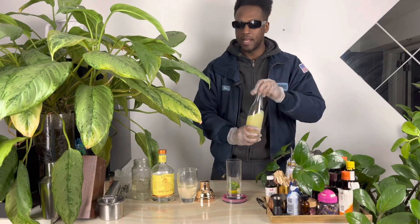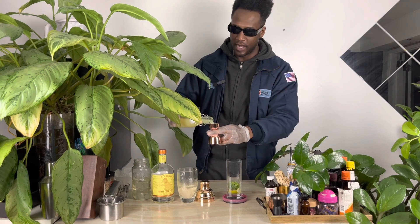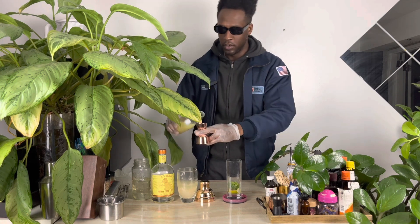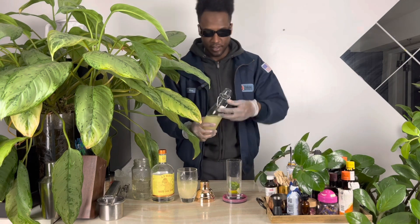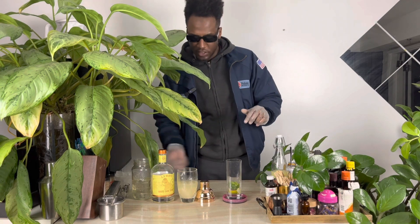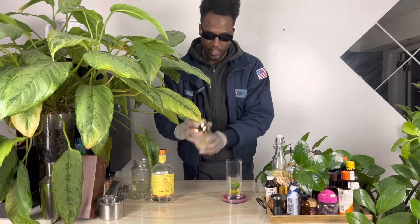We'll add one and a half ounces of lime — I like mine on the zestier, citrusy side. Place two cubes inside of the shaker and shake.